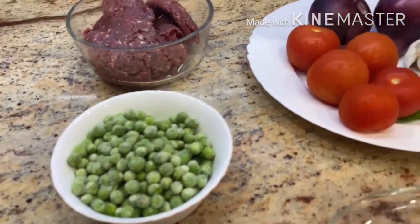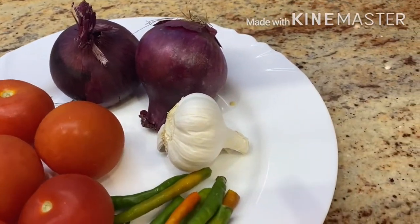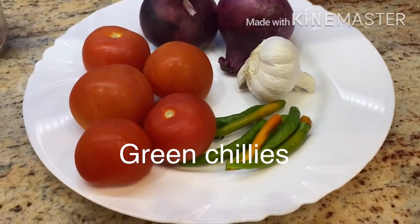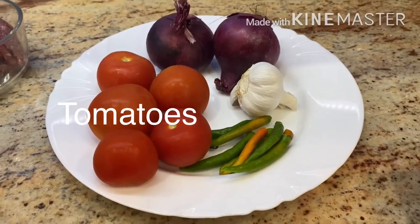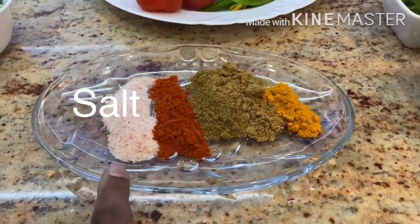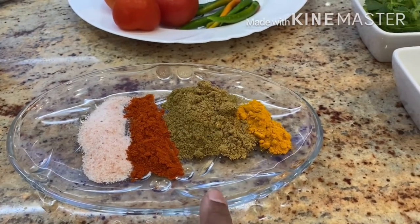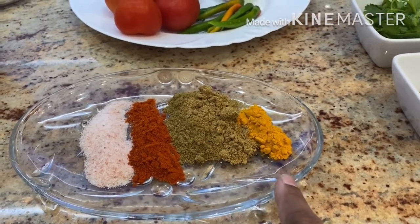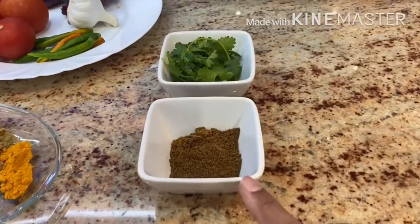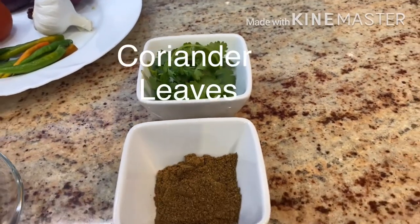In the veg section, I have taken red onions — you can use white, I just think red onions are more flavoursome. A whole bulb of garlic needs to be peeled, four to five green chilies, and four to five tomatoes. In the spices, I'm using the standard: salt, red chilli, cumin powder, coriander powder, and turmeric powder. The quantities are given in the description box below. I also have some garam masala for garnishing towards the end and some fresh coriander.